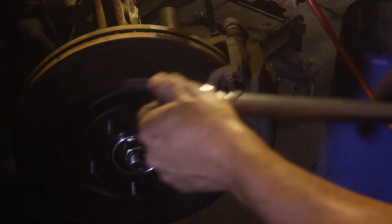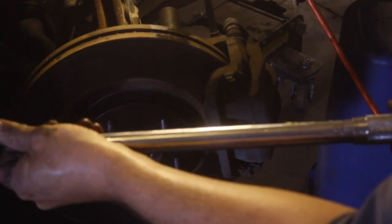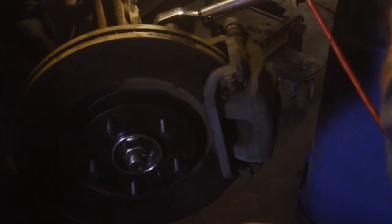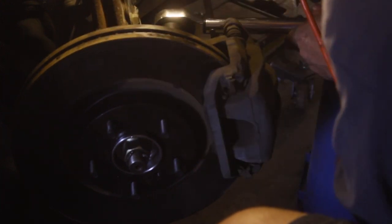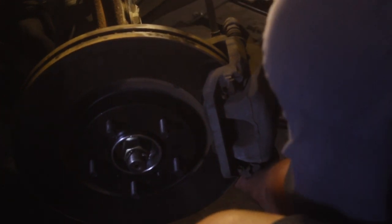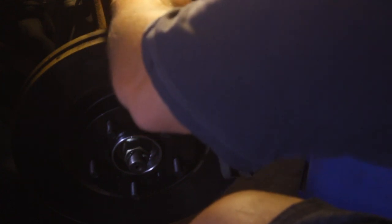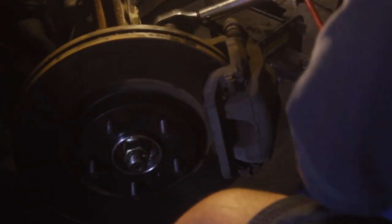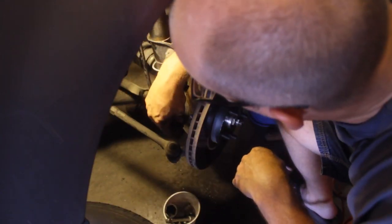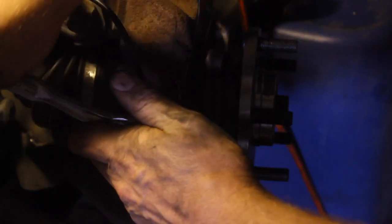The last torque we have to do here is 98 foot-pounds for the 19mm brake caliper bolts. Get her good and tight. And for you cheeky monkeys who thought I forgot my ABS sensor — I did not. Little 10mm bolt goes right back in here.